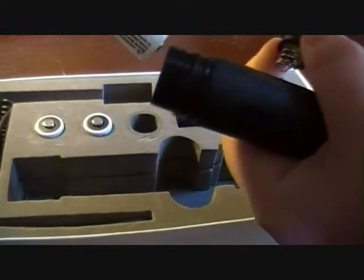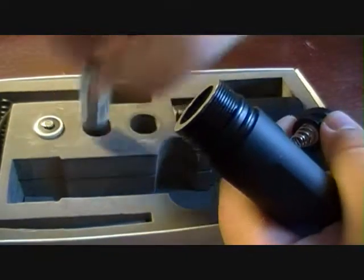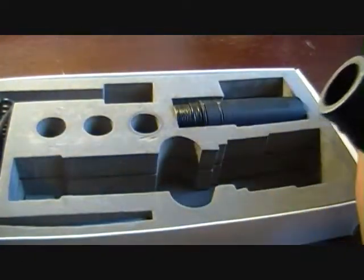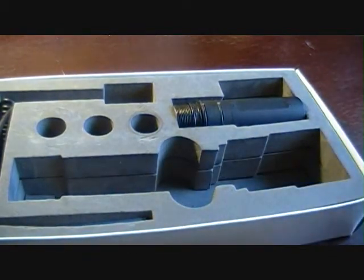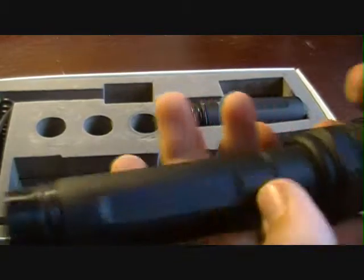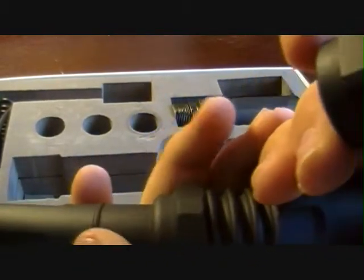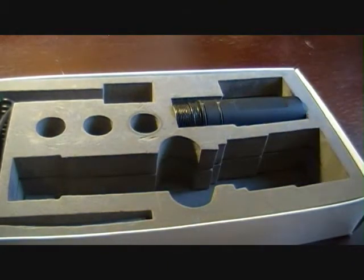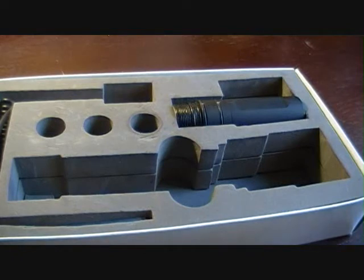Your CR123s go through the tube. This is supposedly aircraft aluminum or some kind of aluminum. It's waterproof — it's got two O-rings right here, three O-rings right here, and two O-rings in here. It sounds pretty waterproof, but I haven't really tried it because I don't want to dip a $60 flashlight in the water unless I see somebody do it first.